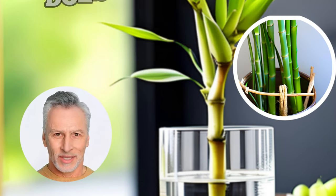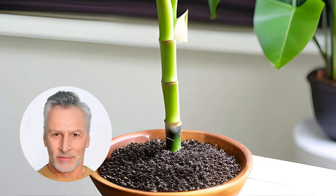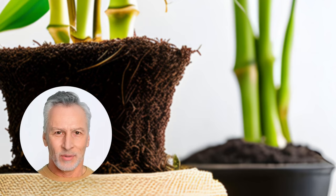Some of you may be wondering whether lucky bamboo grows better in water or soil. It's a water-loving succulent evergreen plant, so it can thrive in both media. However, growing it in soil provides better root support and reduces the risk of root rot and algal growth. But if you decide to grow it in water, it will still thrive just fine.